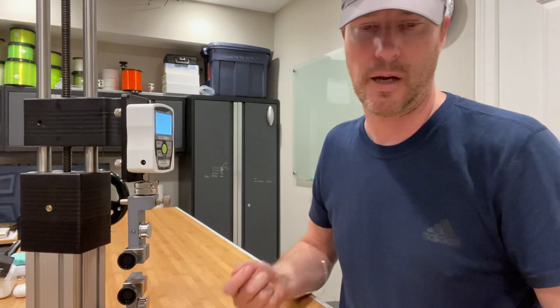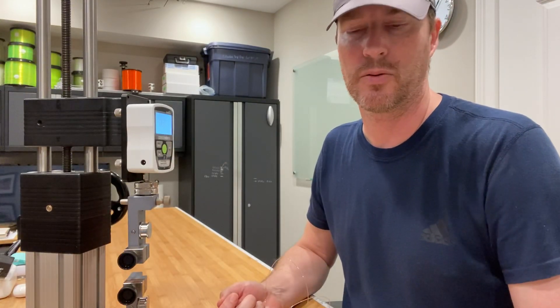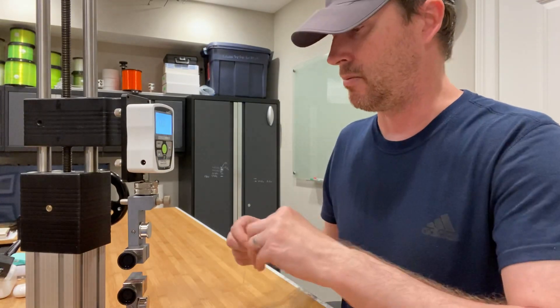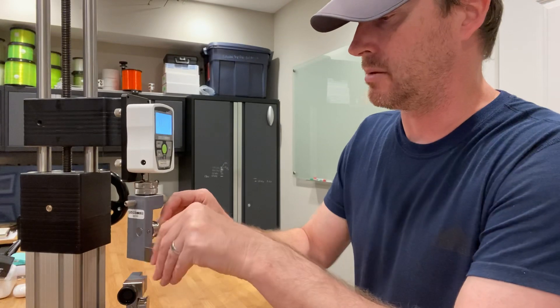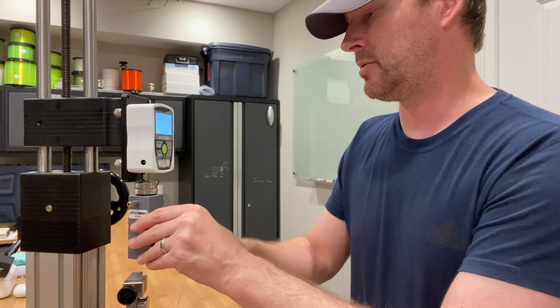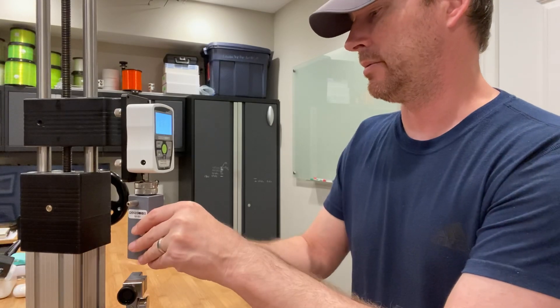I have soaked the line for just over two hours, which is in accordance with IGFA rules. That usually degrades the line by about 3-5%, so my guess is that it'll break right around 100 pounds.